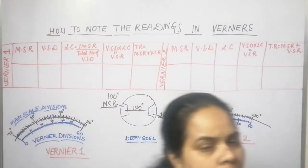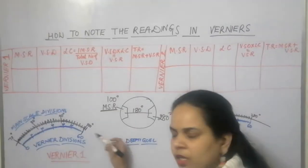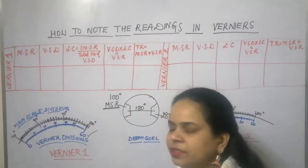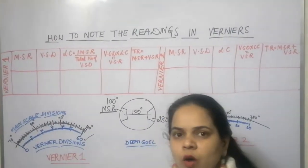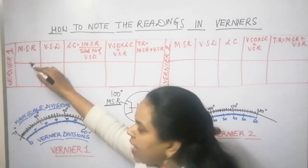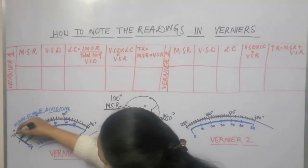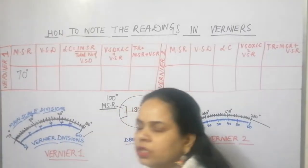So how to take the reading? You can see here the main scale division and the vernier scale division. We have taken a spectrometer which has a total of 60 vernier scale divisions. To calculate the main scale reading: the main scale reading is that point at which the zero of the vernier scale is pointing. Here, the zero of the vernier scale is pointing at 70 degrees, so we write the value as 70 degrees.